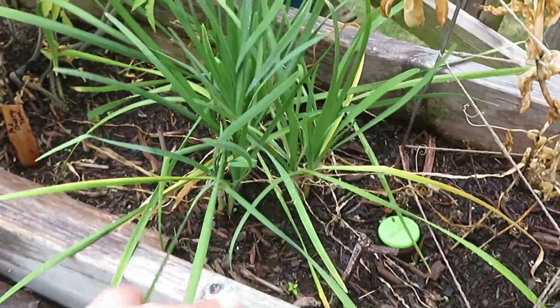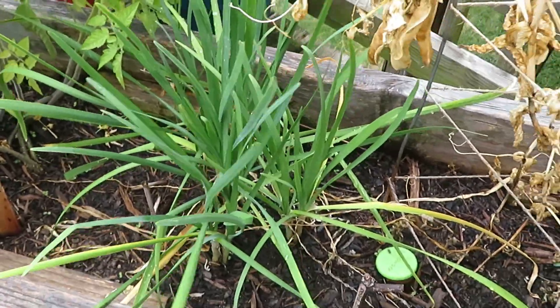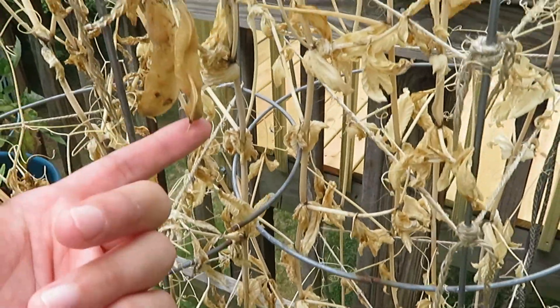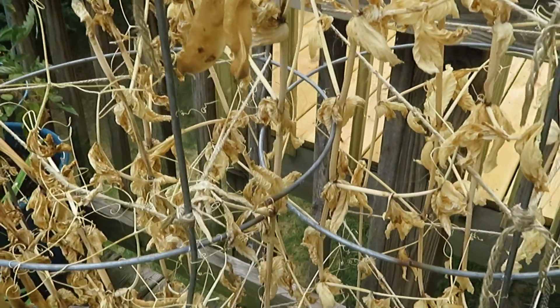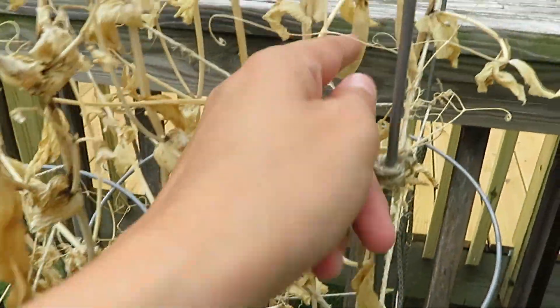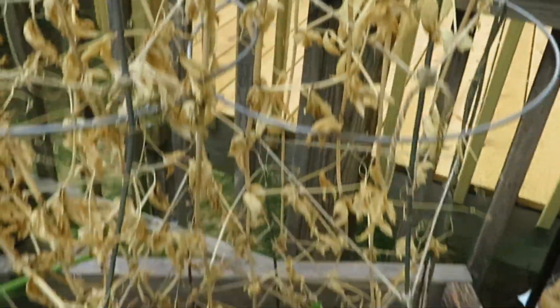And yeah, we've got some of the garlic chives that I will be harvesting here. And then these are the snap peas — I'm going to be getting some more seeds off of these because they're just ready to harvest to collect more seeds.